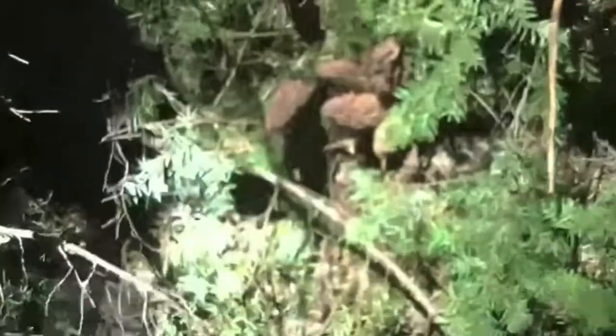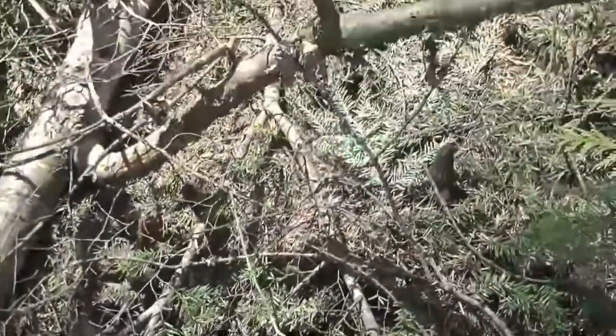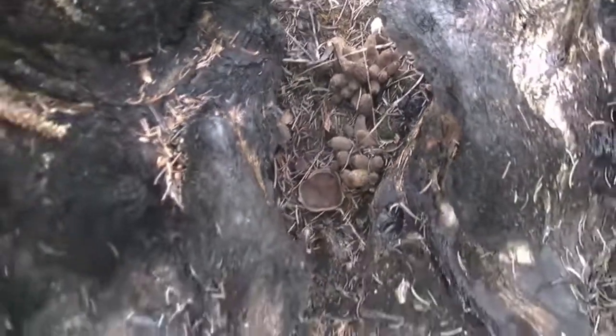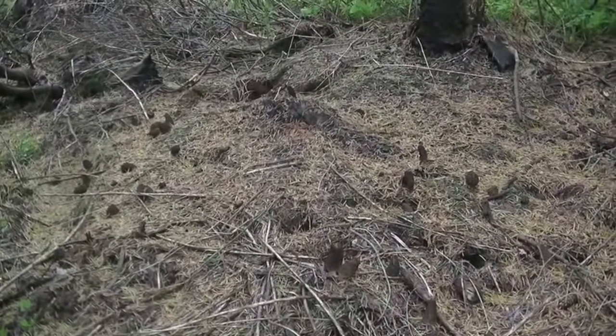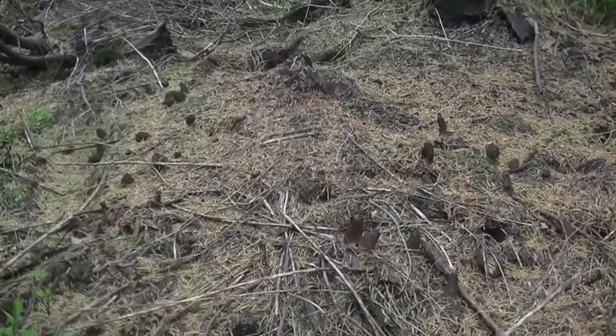Pretty nice little stretch of habitat here. I got quite a few just right in here — picked a few already, nice clumps. For people who want to see what it looks like before you come and pick a bunch of morels — well, there's a bunch of morels right there.